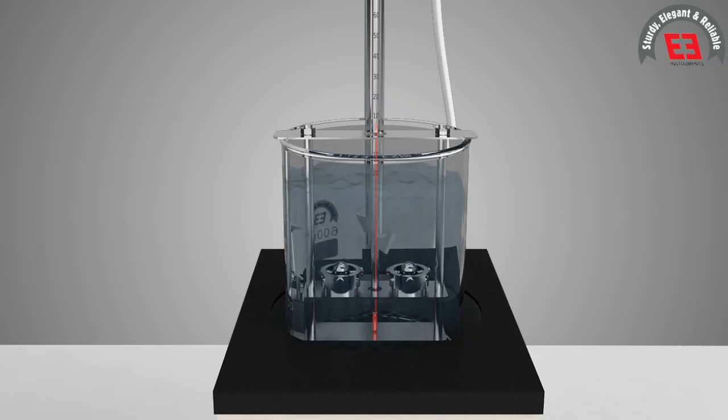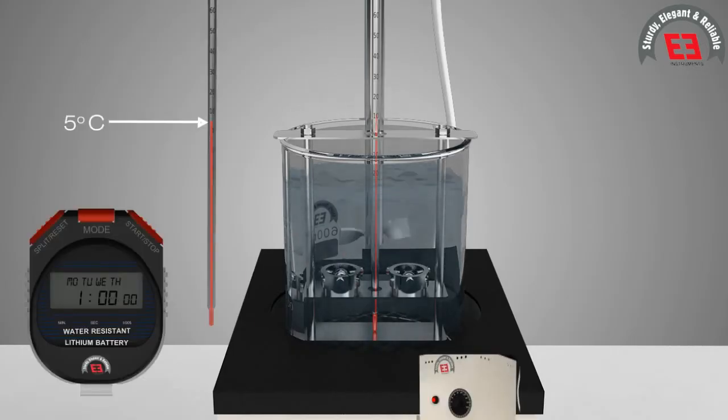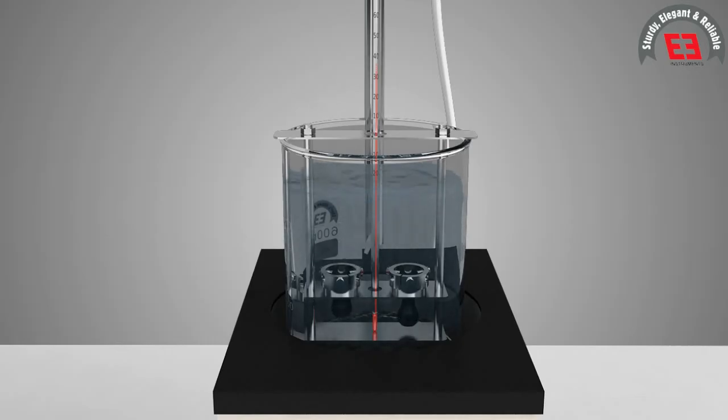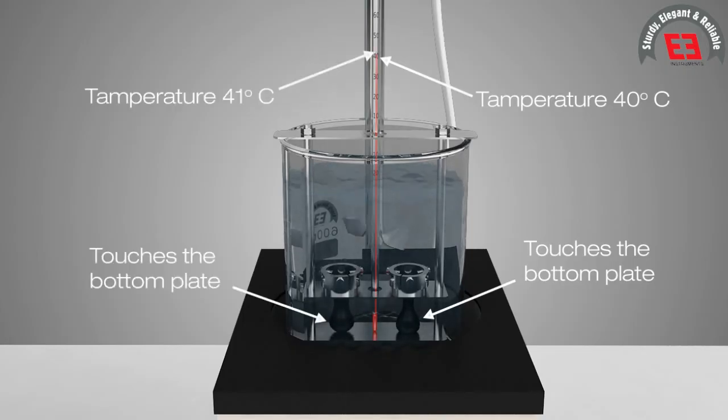The temperature of water is raised at 5 degrees Celsius per minute with a controlled heating unit and stirring is continuously on for uniformity. The bitumen softens and touches the bottom plate by sinking of the balls. The temperature at the instant when each ball and sample touches the bottom plate of the support is noted as the softening point of bitumen.